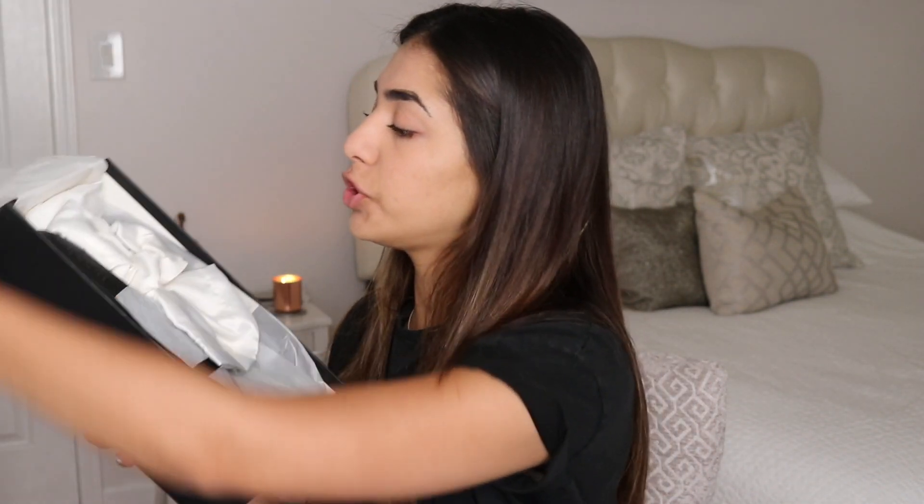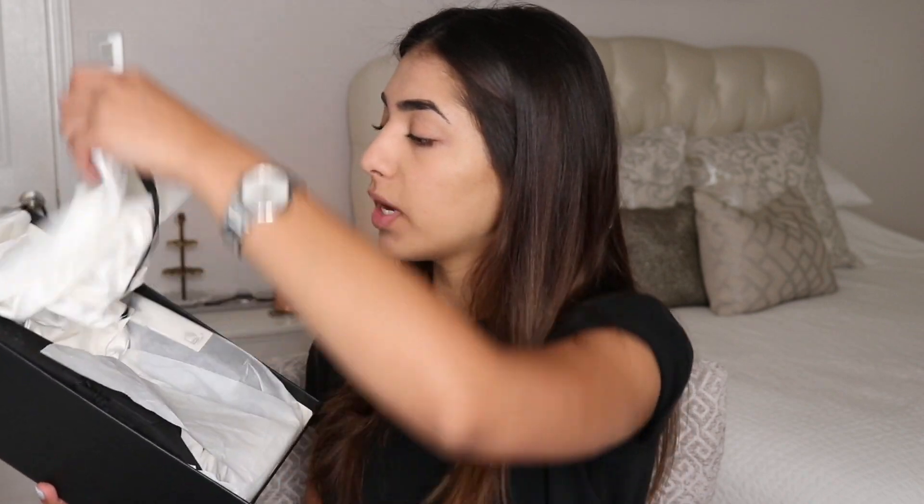When you open the box it just looks like this. You have some tissue paper inside, and it comes with two individual dust bags so you can keep the shoes protected from dust in your closet.